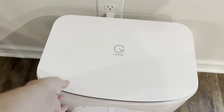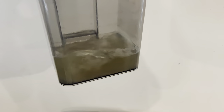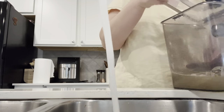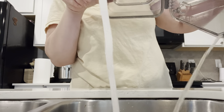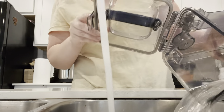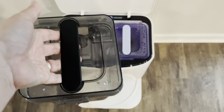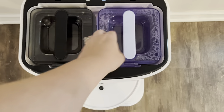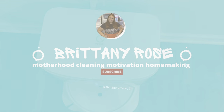Moving into the upstairs bathroom, I wipe everything down, and then I can watch the robot doing all my work for me. The final thing I do is go downstairs and empty the dirty water bucket — look how much it cleaned, she is awesome! Be sure to check the links in the description box. I hope you enjoyed this video. Thank you to Yidi for sponsoring today's video, and I will see you guys on Friday with a Sam's Club haul. If this video helped you, let me know in the comments — especially if any of these things are things you already do. Have a great day!